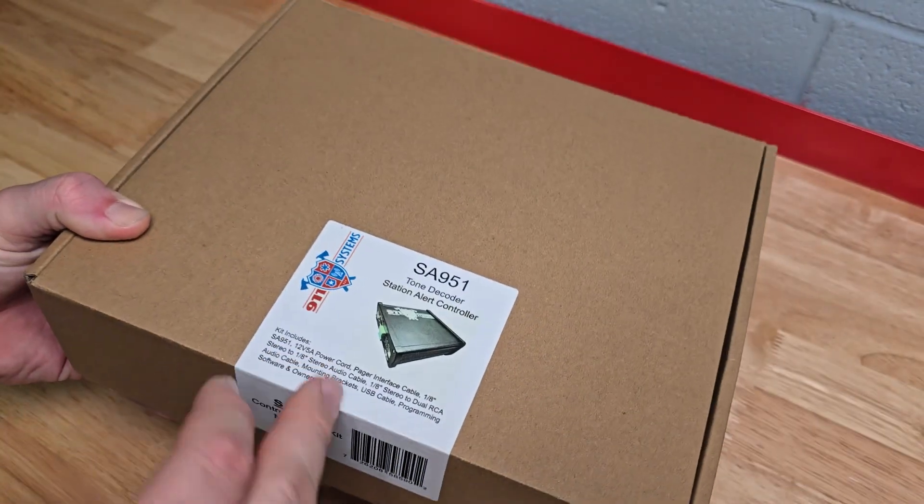Then you have the SA951 controller with your configurable outputs on one side. These connectors are removable so you can easily screw your wires in and then plug back in. On the other side you have your radio input and audio input if you're using a scanner or radio without an interface port. You can also connect an accessory pager, weather radio, or secondary radio, as well as an Active 911 interface. The PA output cable connects from here and plugs into your speaker system.